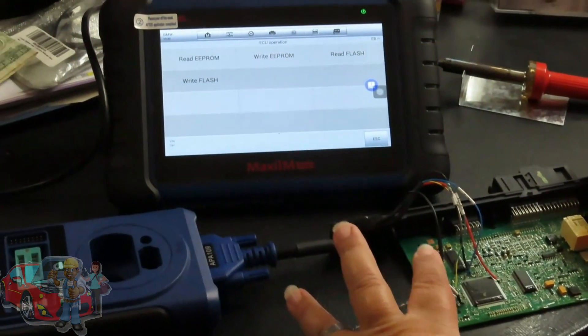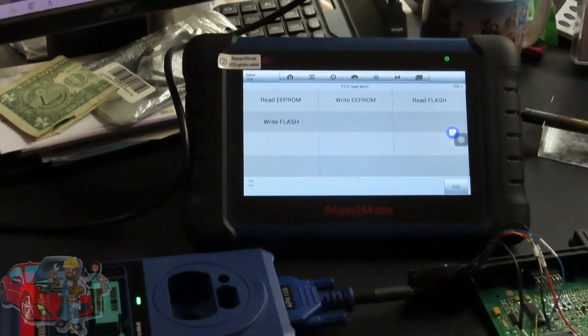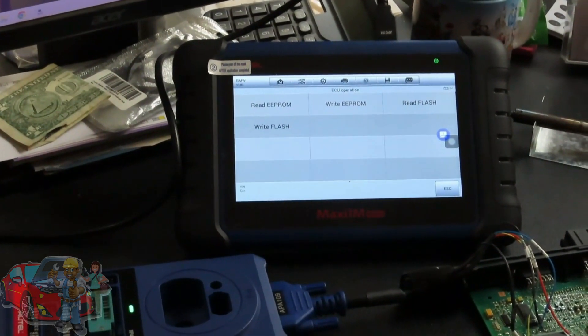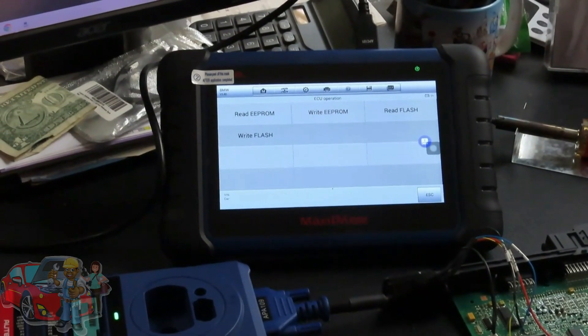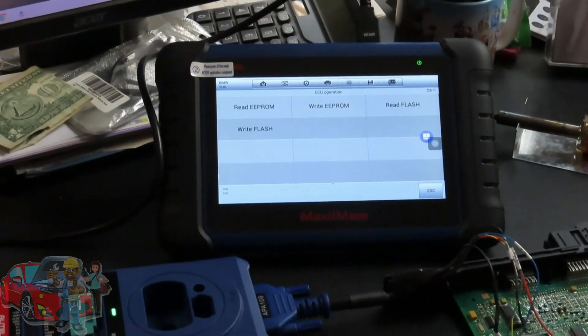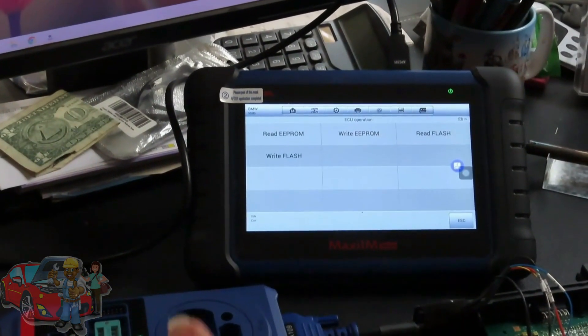Put it all back together: desolder the wires, reassemble, and put it back in the car. Don't forget to sync the DME to the CAS and erase all the codes before you start it. Also, if you're using a used DME, you're going to have to program the key — we'll have a video on how to do that as well. See you next time!